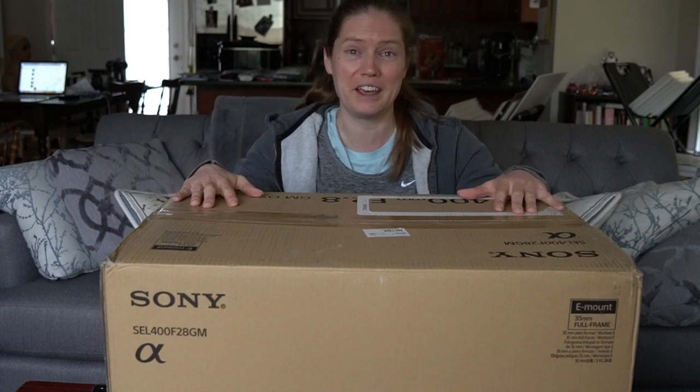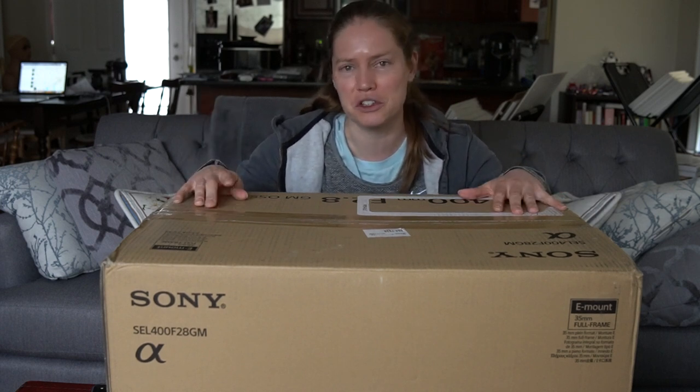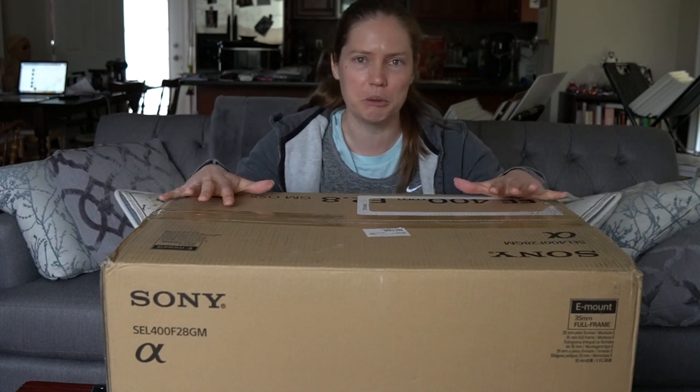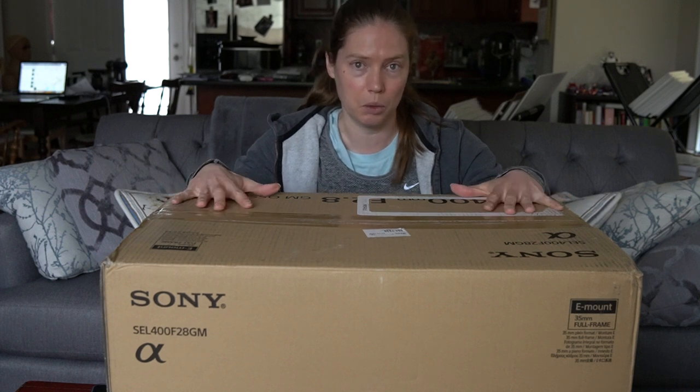If you aren't really interested or you don't care, I'll put the timestamp in the description below. You can just fast forward to the unboxing. But I did want to talk a little bit about my thoughts about this lens and how I ended up getting one.